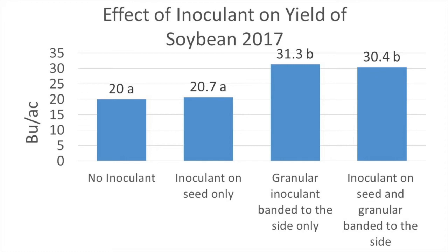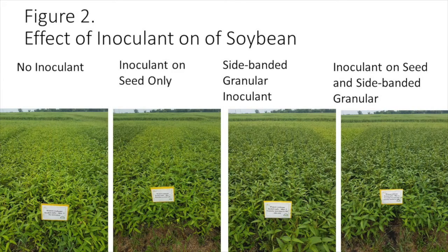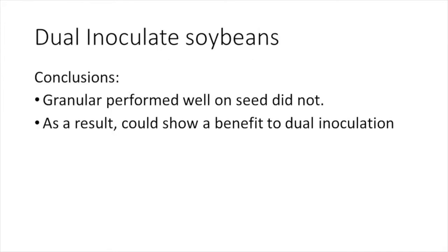The treated seed may have been mishandled before it was received. Here you see some representative roots from the inoculant treatments — nodulation when inoculant was only applied to the seed is not much better than the no inoculant check. In contrast, there are many more root nodules where granular inoculant was sidebanded. These differences were also apparent above ground, with treatments receiving granular inoculant appearing darker green, indicating less nitrogen deficiency. While we didn't demonstrate the importance of dual inoculation mainly because inoculant on seed did not perform well, granular alone did well.